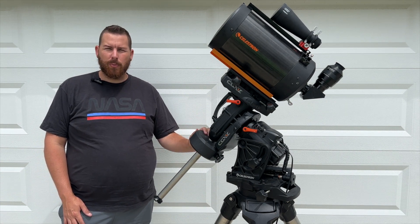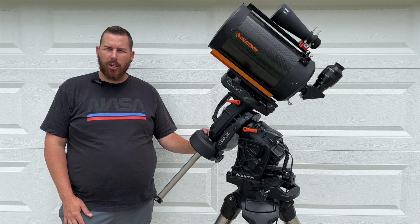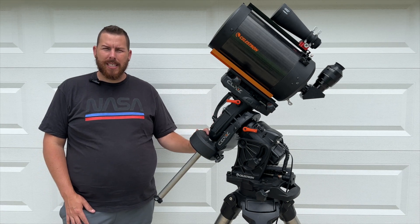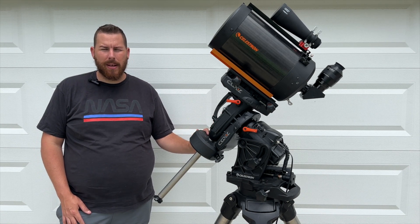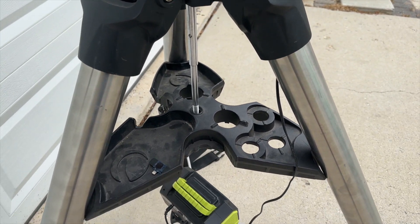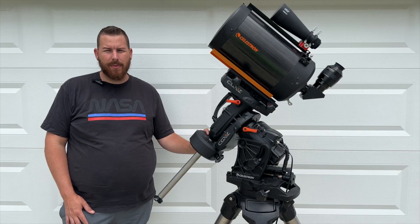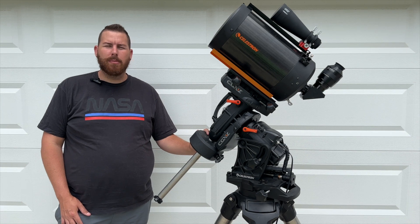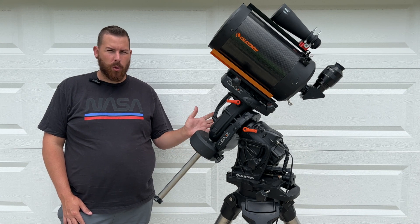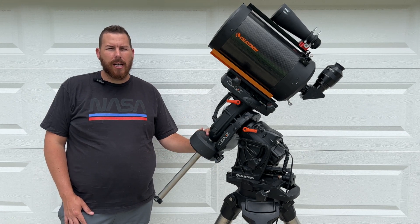This mount is the larger brother of the two. There is the regular CGX and then there is the L version, which is a larger upgraded version of the regular CGX. This thing is heavy — the mount head weighs about 45 pounds, and the tripod is equally heavy at 45 pounds. The tripod has basically three-inch diameter legs, which are absolutely massive and provide one of the most solid platforms I've ever seen on an astro-imaging rig, aside from a permanently mounted pier. For a portable setup, this is by far one of the most stable tripods I've ever handled.